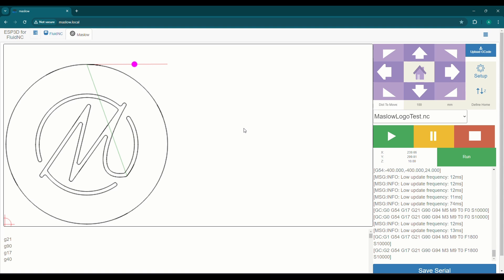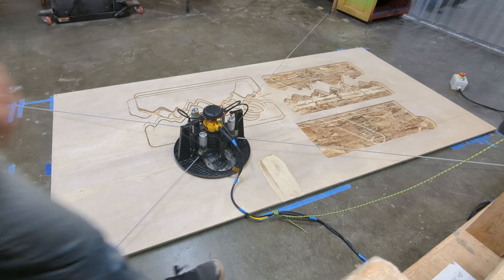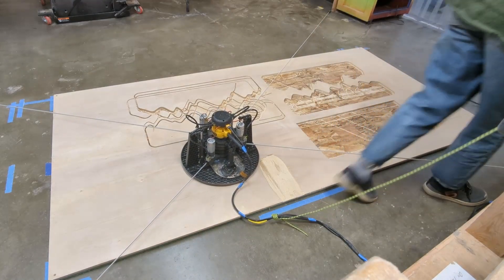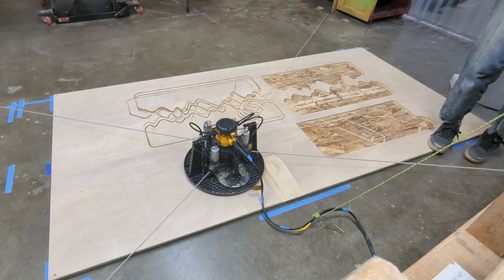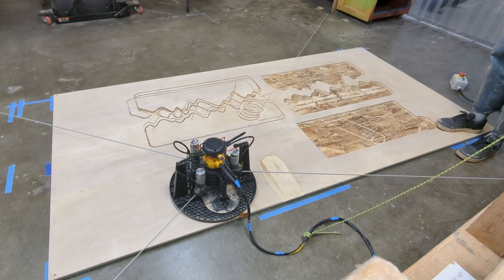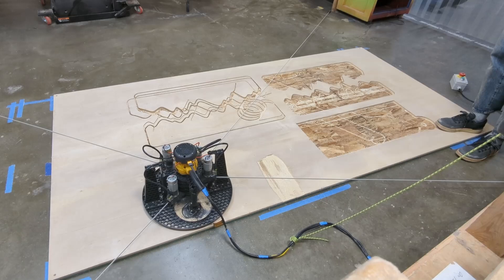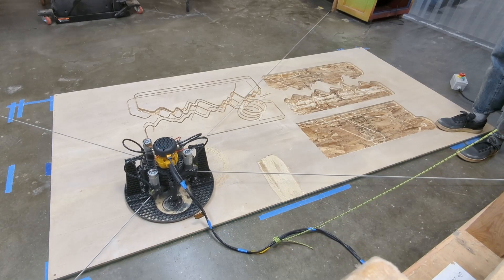And then you click play. You can see that pink dot starts to move, and when it gets to the path it's going to take — the tool path — it's going to start cutting along that shape. This tool path comes from the GCode that I loaded into the machine to create that logo. And that decides what cuts first, so it's going to do the outer circle first and then proceed to the M on the inside.